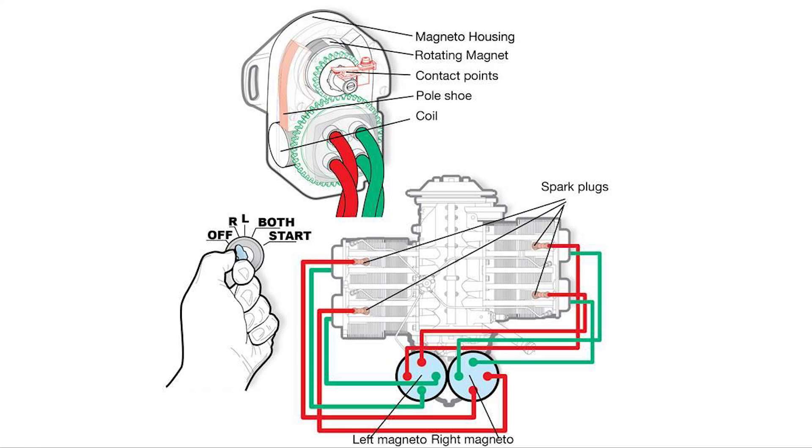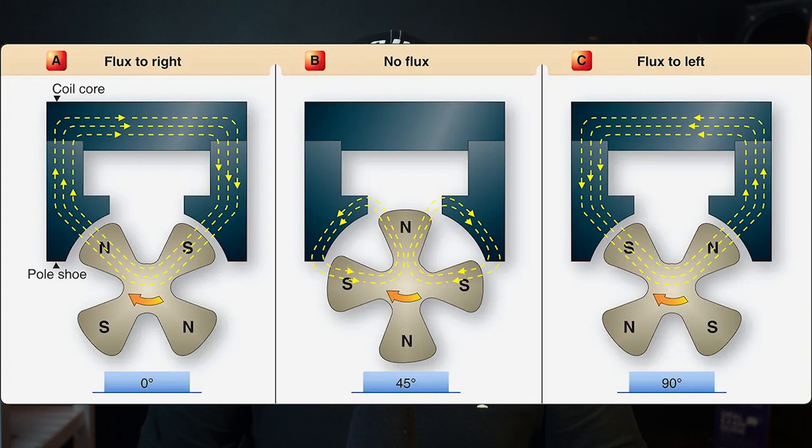Just like in your car, magnetos play a crucial role in igniting the engine. Think of them as powerhouses behind every spark that keeps your engine running smoothly. Magnetos are similar to automobile distributors, but with a twist. Instead of distributing the spark to multiple cylinders, magnetos generate high voltage sparks directly at each spark plug. This design eliminates the need for an external power source and ensures reliable engine ignition, even in challenging conditions.